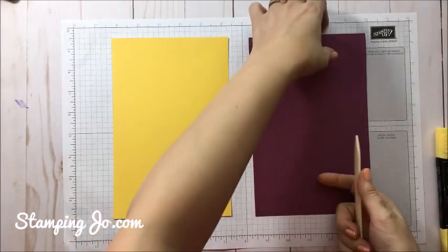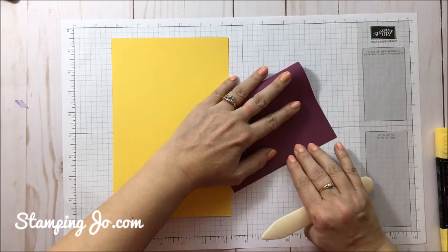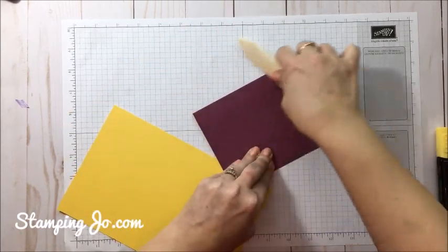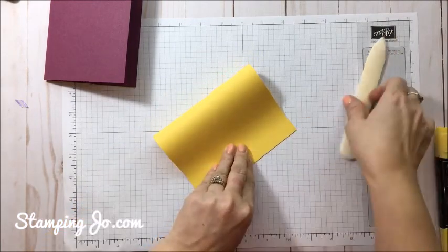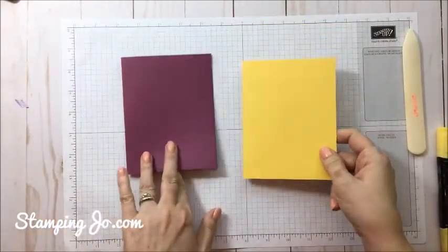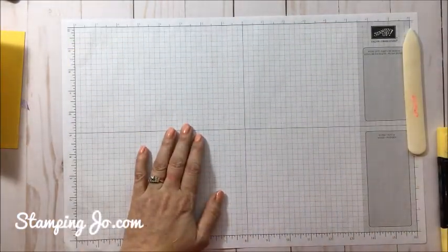For both cards we're going to take our bone folder, match up our corners, and then just fold using our bone folder like that. Sometimes it's fun — if you are making one card, you might as well just make two. A lot of times I'll make two identical ones, but for this one I just liked the different colors and playing around.